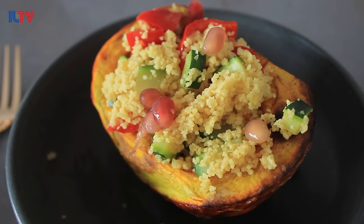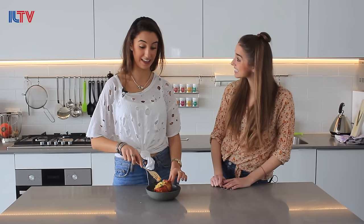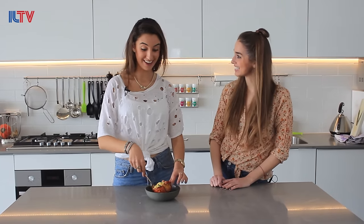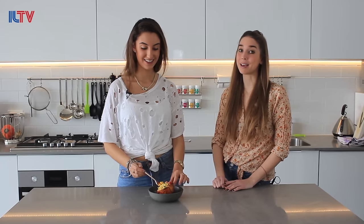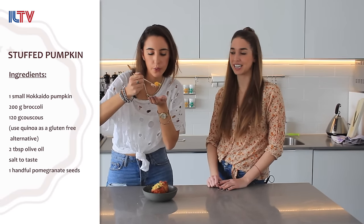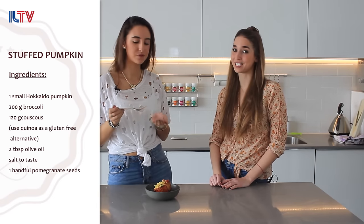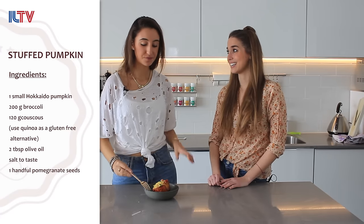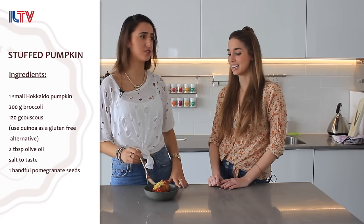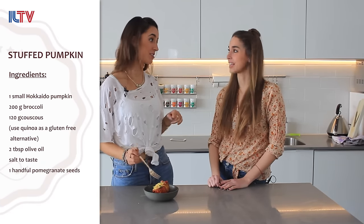Ready to try it? Of course. I've actually never had pumpkin before. Pumpkin is the best vegetable — it's so low calorie, nourishing, and delicious. This is the perfect dinner. This is so easy to eat, and this is really, really good. This is definitely going to be a meal I make for a Shabbat dinner.